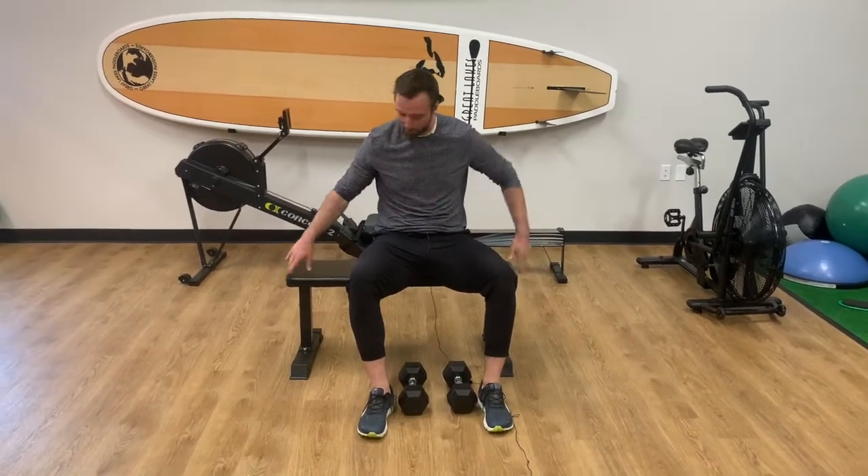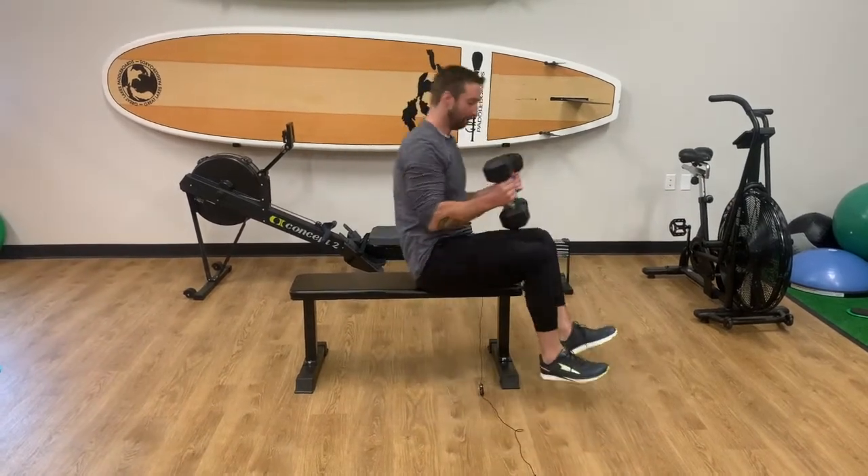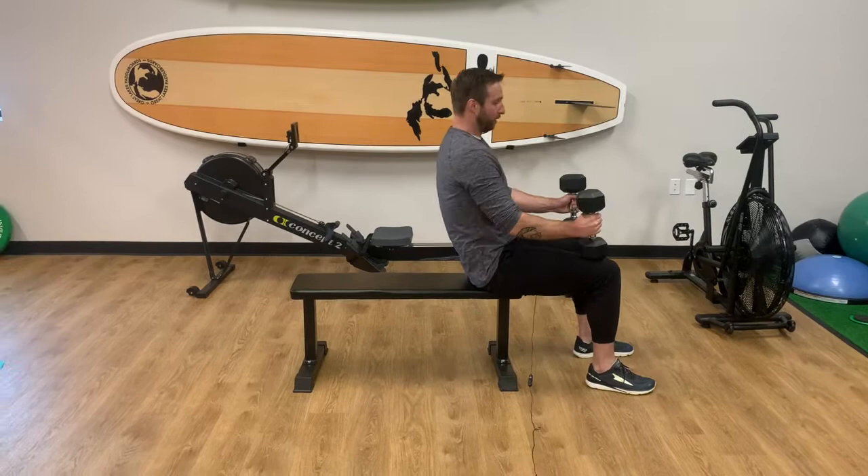This is our single arm dumbbell chest press. To do this we're going to need a bench just like this and two dumbbells that are the same weight.